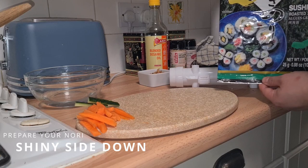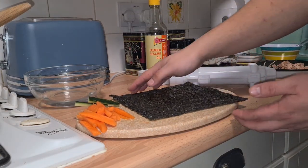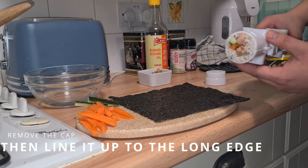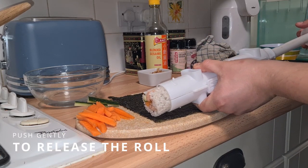Prepare the nori, shiny side down. Remove the cap from the sushi maker and line it up on the long edge of the nori. Press gently to release the sushi roll.